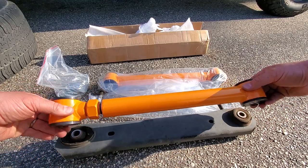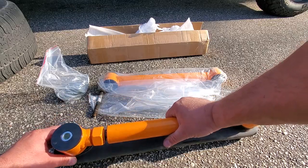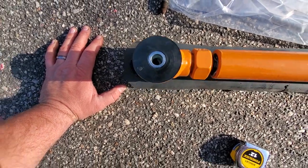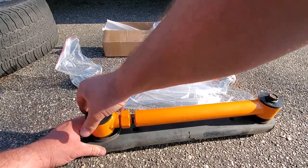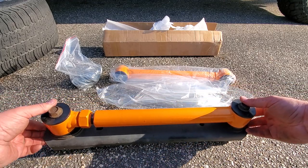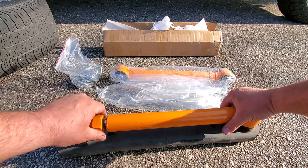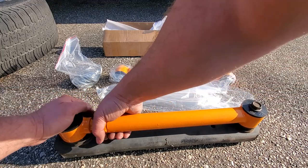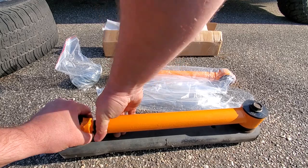All right, I am going to match up the length of this adjustable control arm to the OEM control arm so we can get it dialed right in. It's hard to see but I need to come out a little bit more to get that bolt in, so we'll go ahead and loosen this a little bit. All right, we got it — this one's in. I'll loosen the jam nut and put it right where it needs to be, but I'm not going to tighten it just yet — I'll wait until it's in the vehicle.